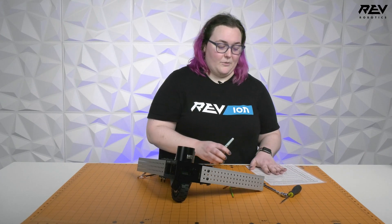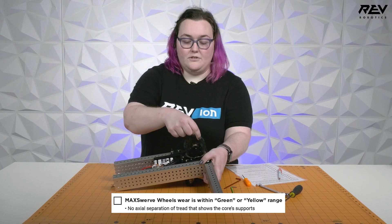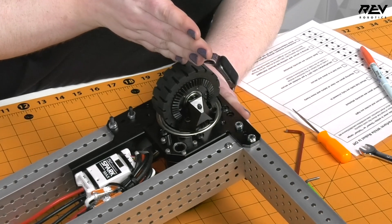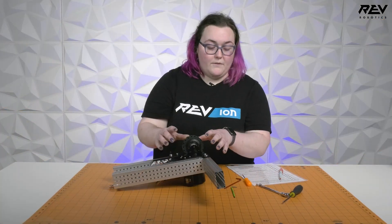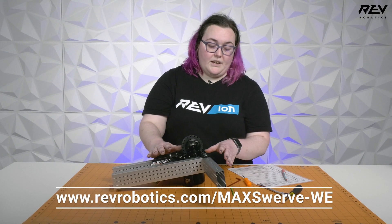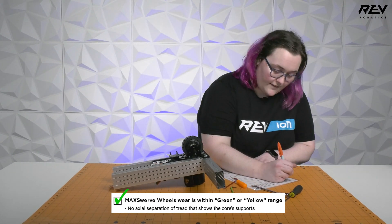The first thing we're going to check is our wheels for wear. We want to make sure there's no axial separation — that's separation of the tread on your wheel. Any axial separation that shows the core supports means that wheel needs to be swapped for a new one. For more information on evaluating your wheels, go to revrobotics.com/maxswerve-we. This wheel is brand new so we know it's good, so we'll check that off.